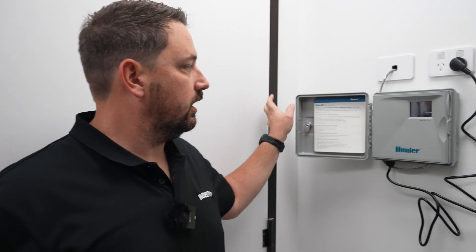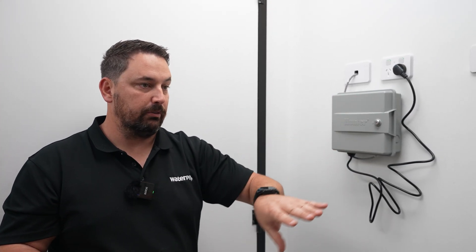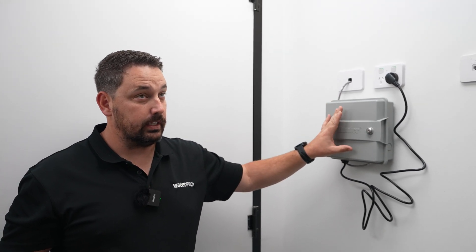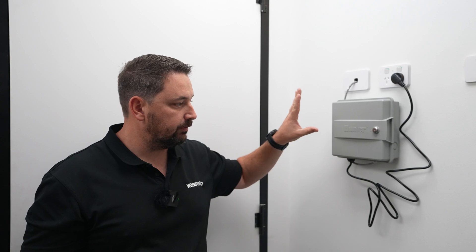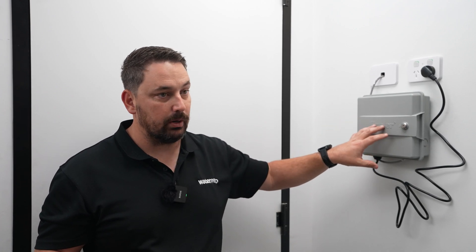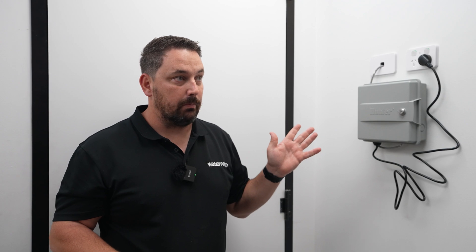Effectively, what that means now is providing nothing happens between the connection points on this controller, like my unit at home — I've got the same controller — I haven't had to touch it for the last two years. It's all been operated from my phone inside my shed and it does everything. These run in six, eight, twelve, and twenty-four station controllers. Hunter only does these in an outdoor model now available in Australia. You'll notice it comes with a key, so if it's on the outside wall of your house and you're worried about access, it can be locked. Set up for Lawn Hub — thank you again to Hunter. If you're interested in these controllers, they are available at WaterPro. For more information, hit us up at waterpro.com.au. Thanks.